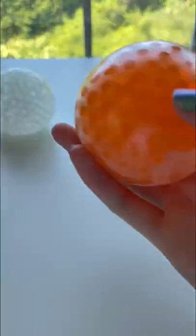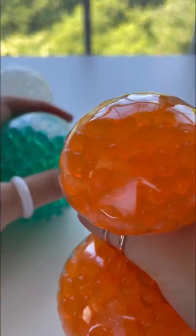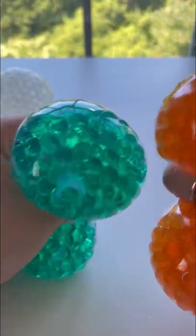Lastly, orange. Oh, that was aggressive. Orange is my least favorite just because when you squish it, it's not as soft. The beads in the orange one feel different than the beads in the green and clear.